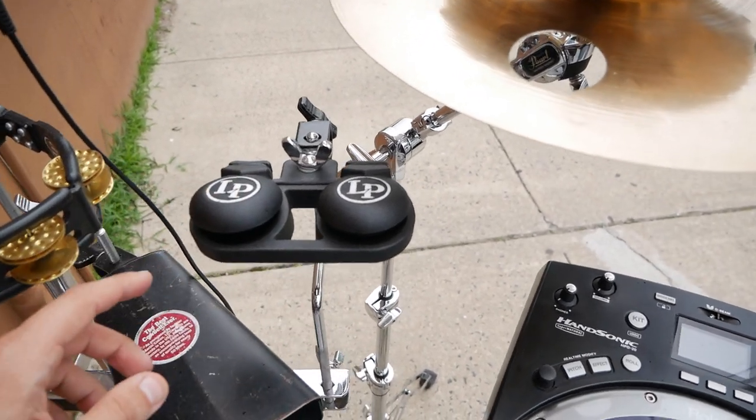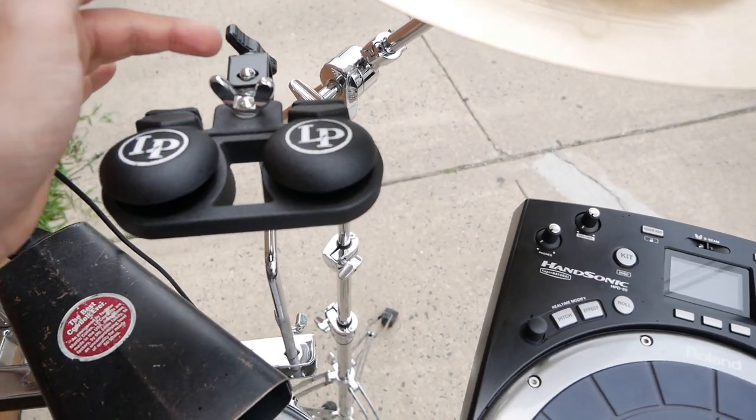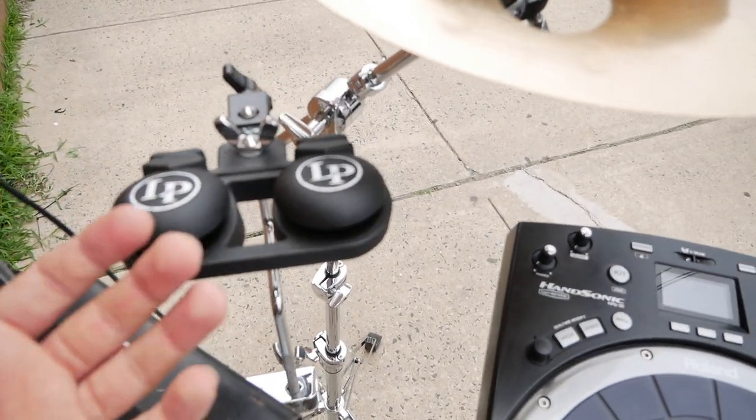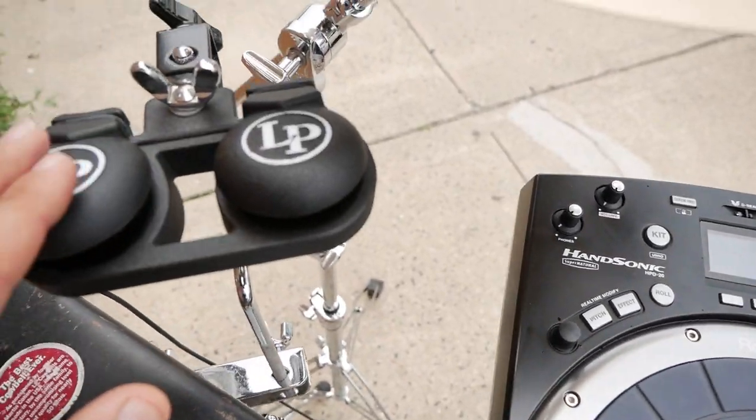I also have a pair of LP castanets mounted on a 3-inch L-rod. There are a few moments where I do need some castanets and I don't want to create them electronically — I want to create them acoustically.